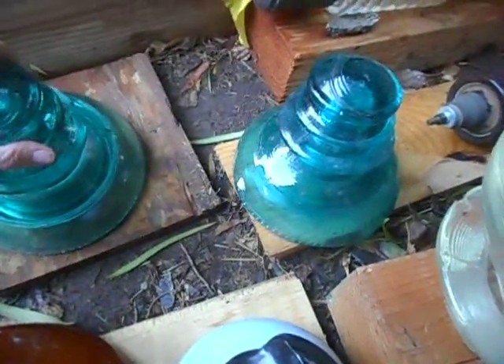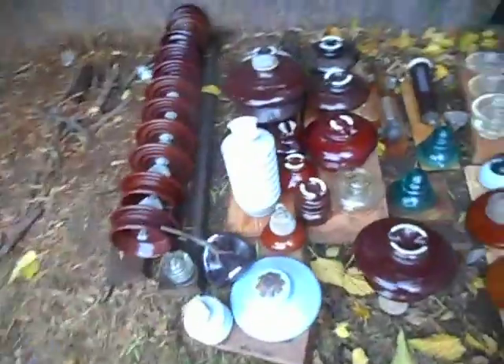These two aqua ones are a Hemingray Provo — a very prized insulator by many collectors. These were used on a transmission line going to a mine in Utah. Do your research on Hemingray Provos — there's a number zero, a number one, a number two, and a number four. Don't ask me about the number three, I have no idea.